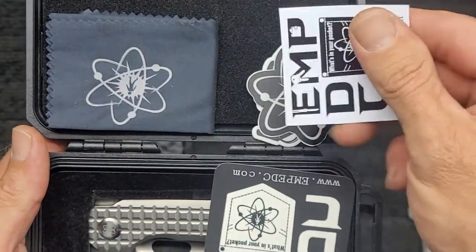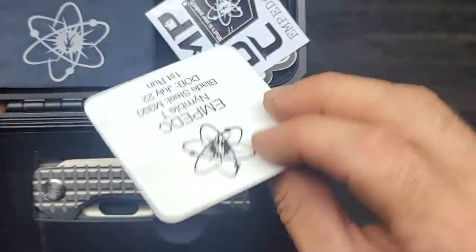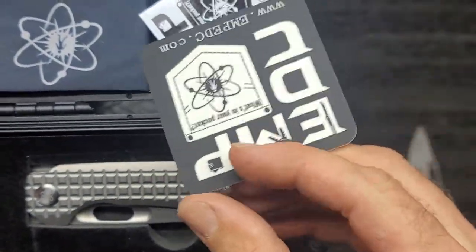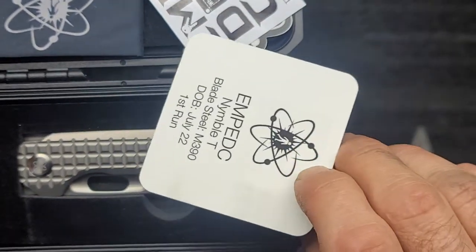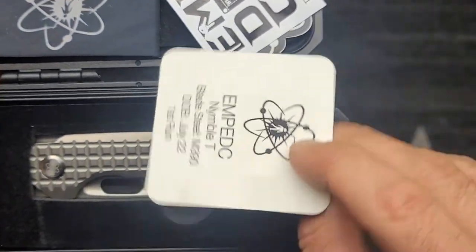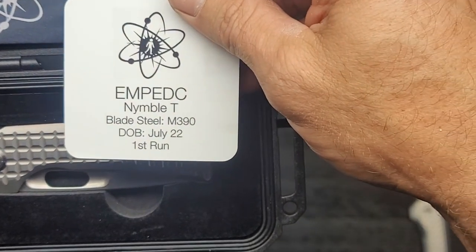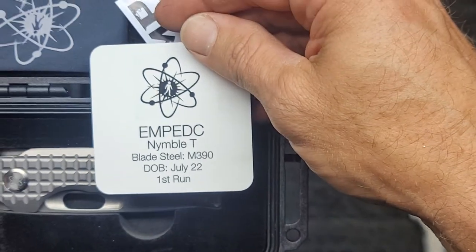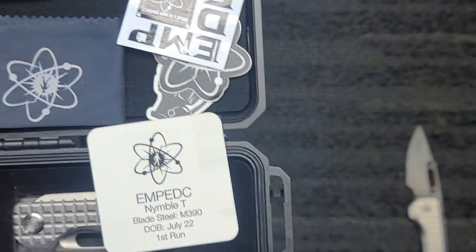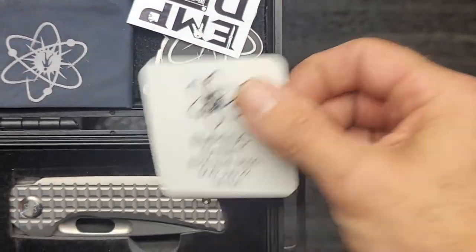We got some swag here — some stickers — and then this feels more like a display tag because it's not actually a sticker. What it has on here is: MP Nimble T, blade steel M390, date of birth July 22nd, first run. Let's go, man! This is their first tanto design that they've done with the Nimble.